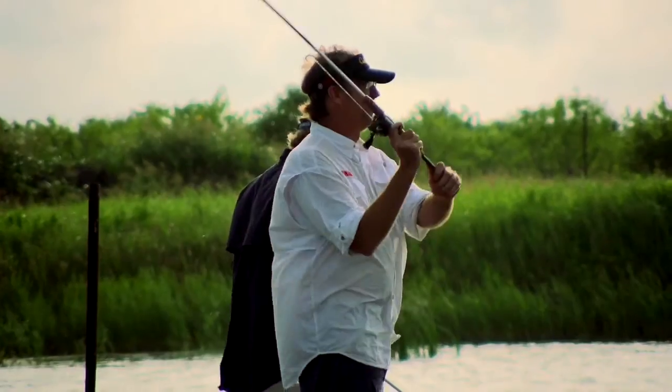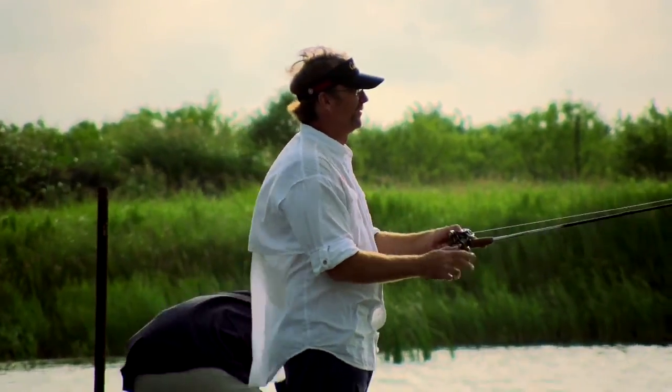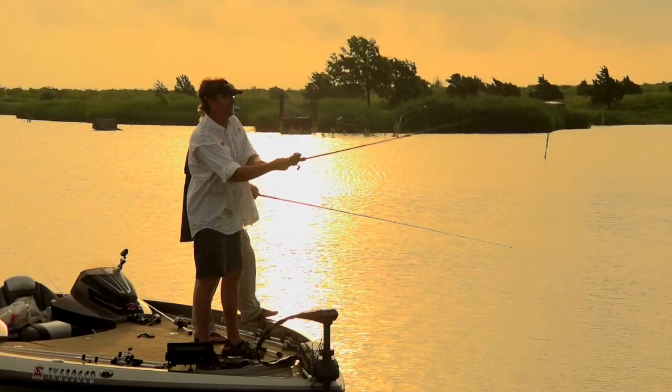There are a couple of them up on that flat this morning. Look at how deep the girth is on that bass — that's where they get their weight. We're fishing early, pretty early in the morning, and that fish probably was in a foot and a half or two feet of water.